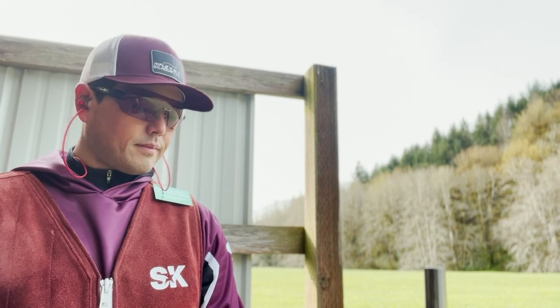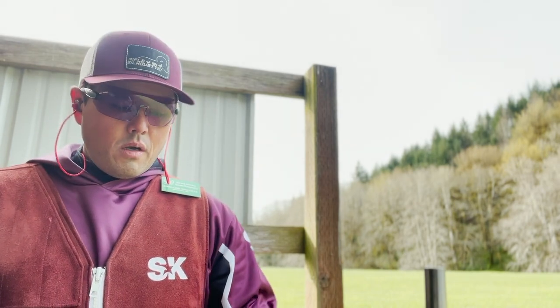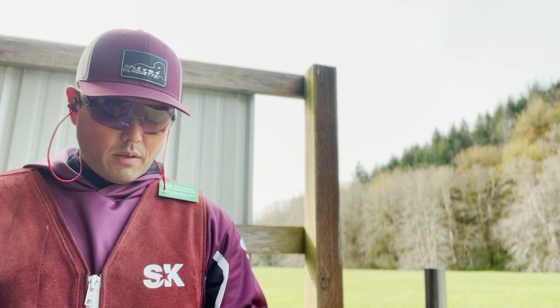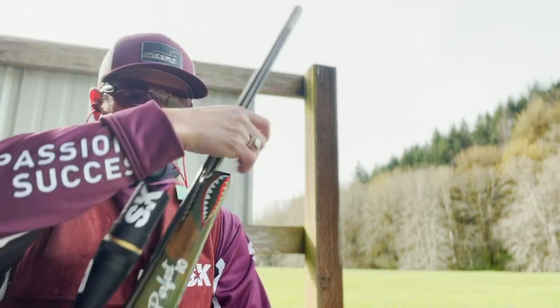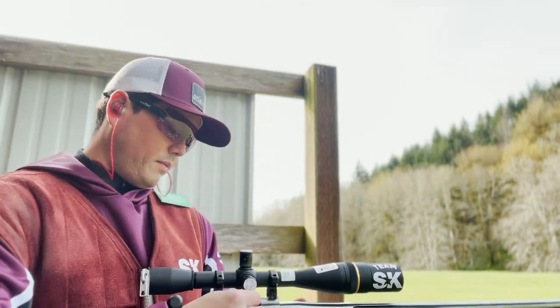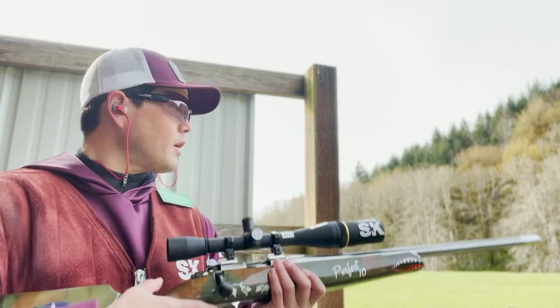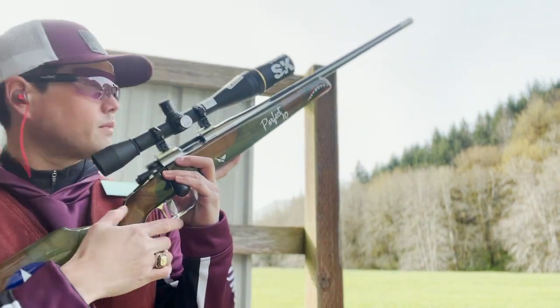Let's take a look at what being active on the trigger looks like during a match. As you will see in this clip, I take approximately 5 to 8 seconds on each shot. Being active on the trigger and shooting on the first time through the aiming spot has helped me become a more consistent shooter, and more importantly, a more subconscious shooter, which helps decrease mental fatigue. And since I'm holding the rifle up for less time, it decreases the amount of physical fatigue as well.